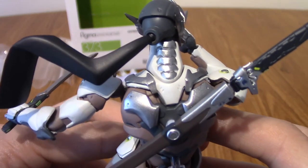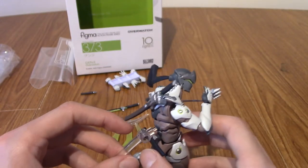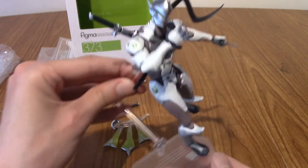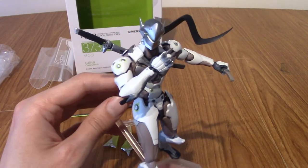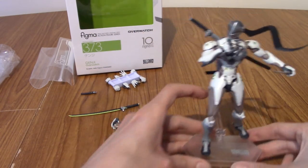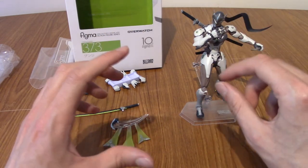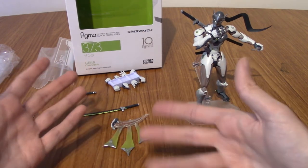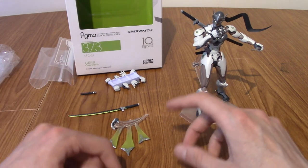His neck is pretty cool — it's layered and stuff. To be honest, he's a very articulated figure. There are going to be a lot of different poses you can put him in, which I'm really excited to try out. I've messed his legs up a little bit there, but I kind of put him in a cautionary stance kind of thing. So that is a look at what you get with Genji and all the detailing and stuff.